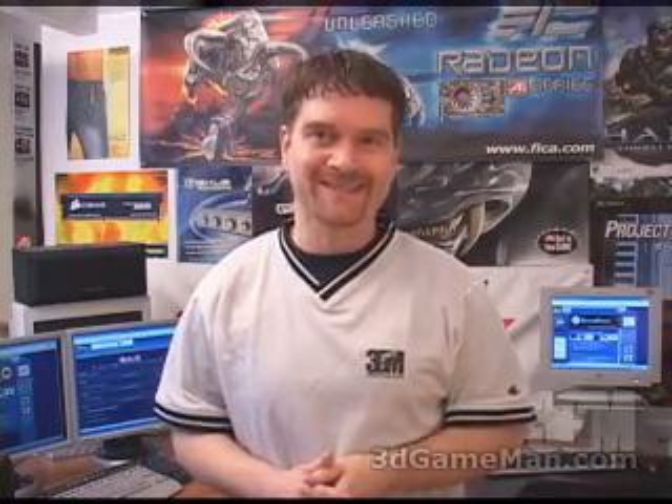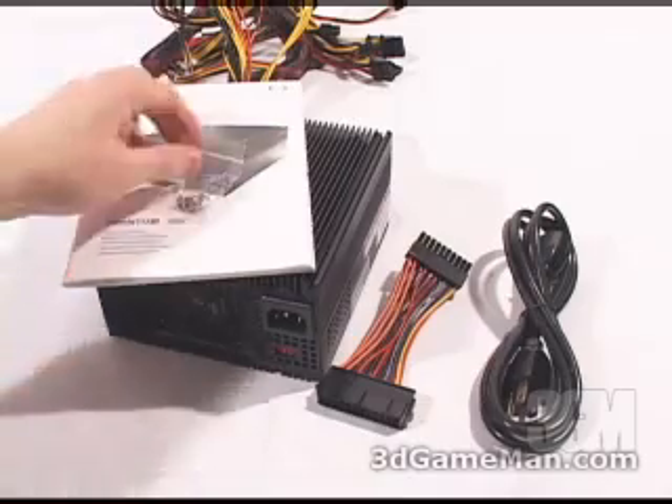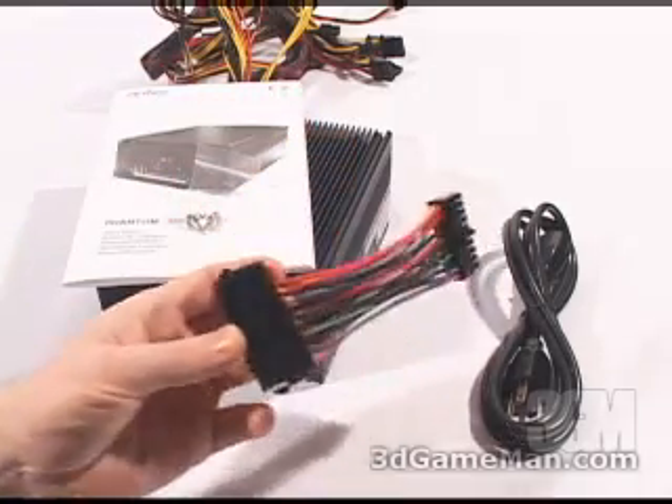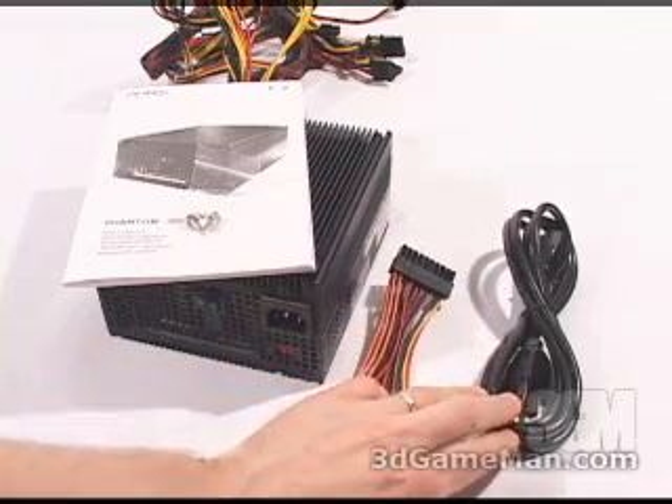Hello again, my name is Rodney Reynolds and welcome to another video review. Today I'm looking at the Antec Phantom 350 watt silent fanless power supply. Included is a user's manual, four screws for mounting the power supply in the case, a 24 to 20 pin adapter, and a power cable.